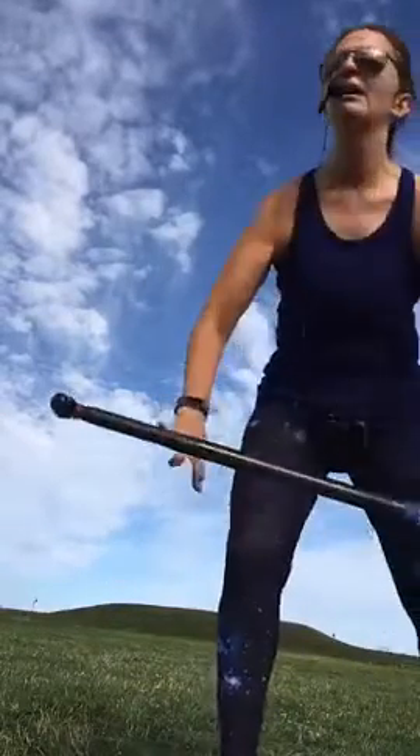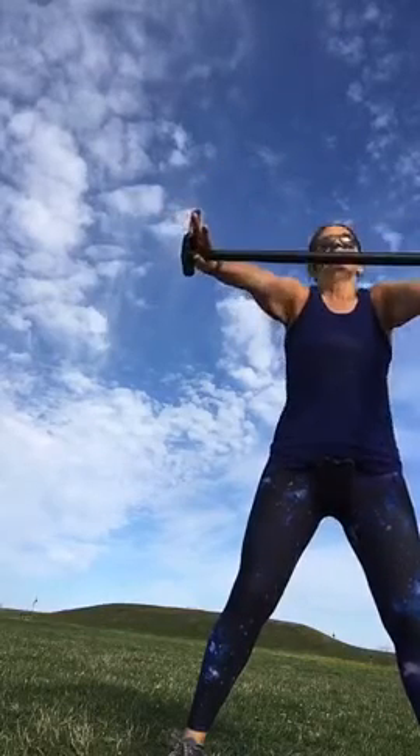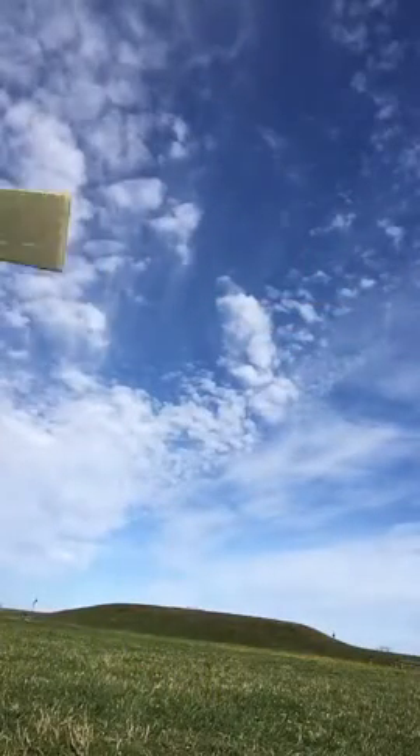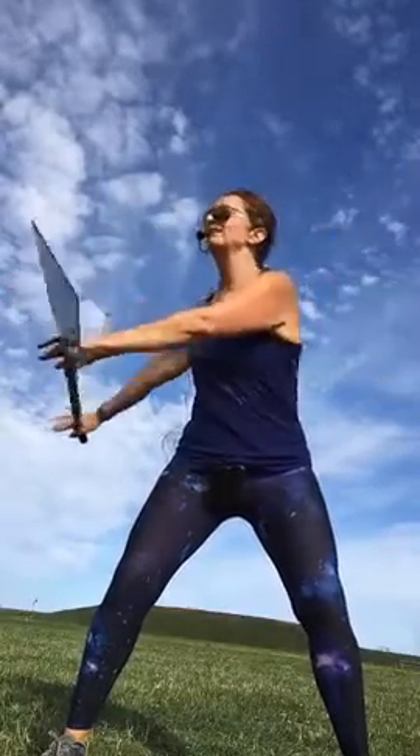Does everybody have a paddle? Pick up your paddle. You're going to hold down by the blade and hold at the end. Hold it out straight — don't let those shoulders creep up, I want you to be nice and relaxed. Sit back and twist, take it side to side. I want your bodies to stay stable — I don't want anything moving but the waist. So the shoulders and the waist are moving, nothing below the waist moves.